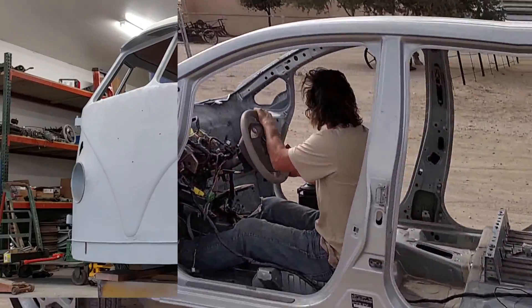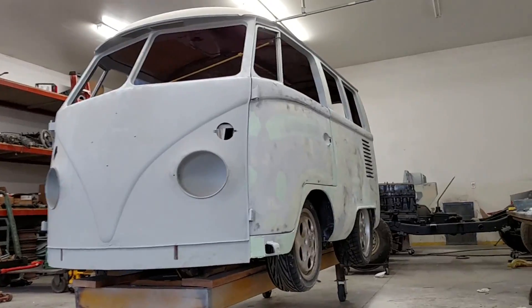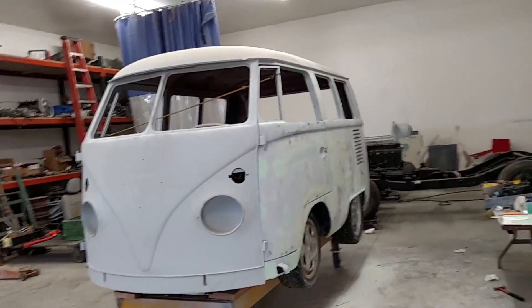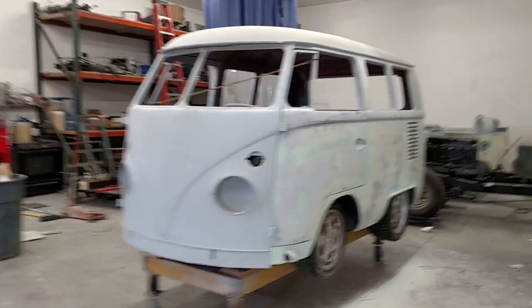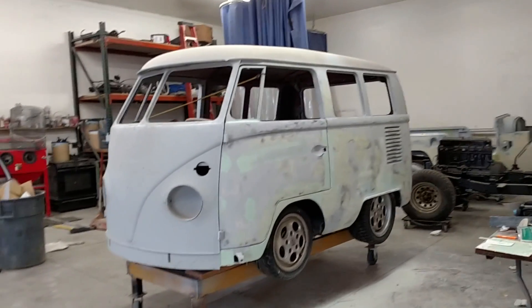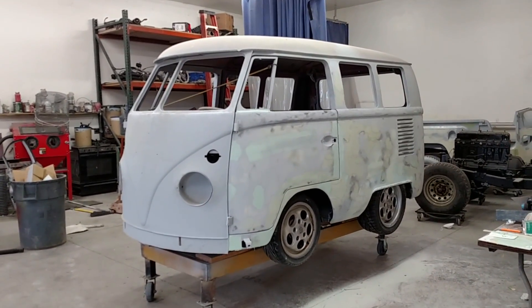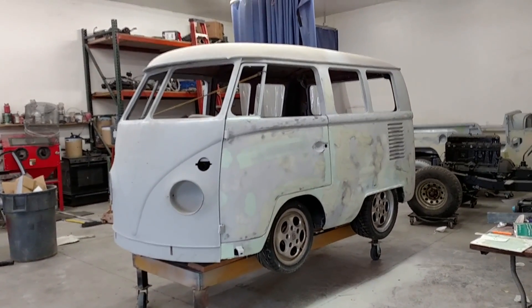That was obviously pretty badass. I can't wait to have it inside of this '66 bus — it's gonna be much, much better, much, much cooler. I'm putting a full set of videos together of the build, so subscribe and tag along.